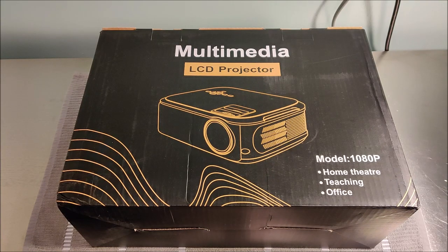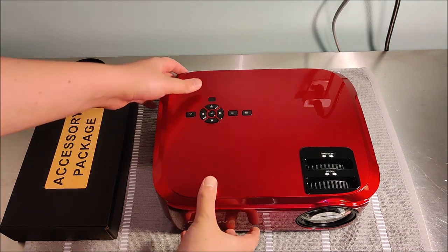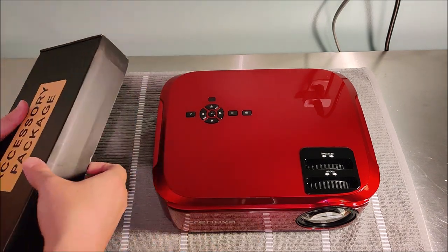Hey guys, in today's video I want to talk to you about the Cronova 1080p video projector. If you're interested in this device, I'll have a purchase link down in the video description.